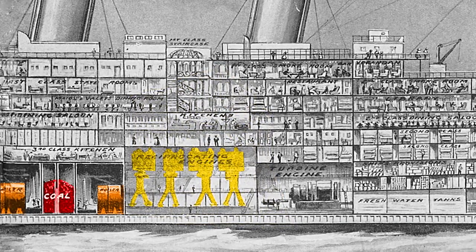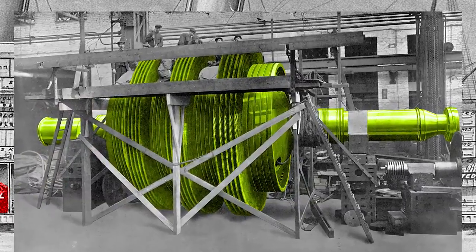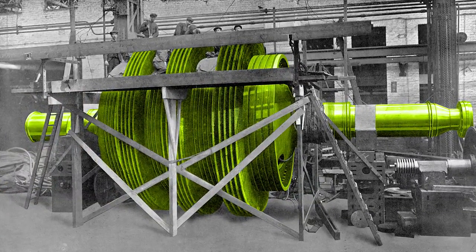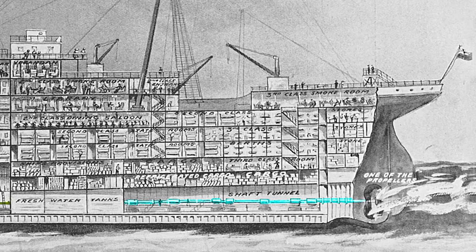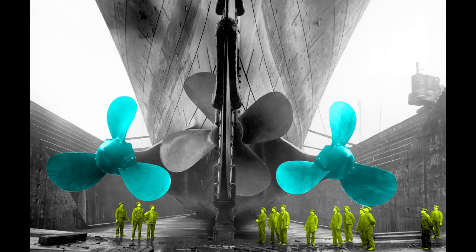Excess steam from these engines was used to drive a turbine engine. This shows the turbine under construction and without its outer casing — note the workers at the top; this is huge. If you look closely, you can see the turbine is made of hundreds of individual blades. A shaft transfers power from the engines to the propellers. The outer two were powered by the reciprocating engines and each weighed 38 tons, while the central propeller was powered by the turbine engine — cast as a single piece of manganese bronze, weighing 22 tons. The outer propellers were used for tight navigation of harbors, while the central propeller was used only in open seas and could not be driven in reverse, only forward.